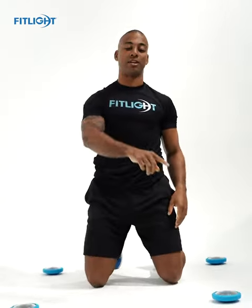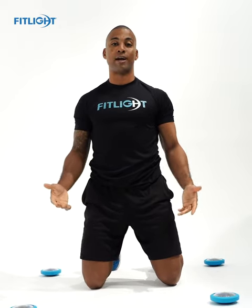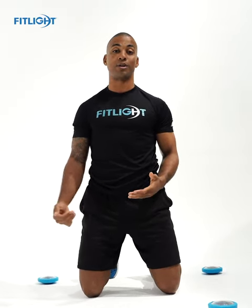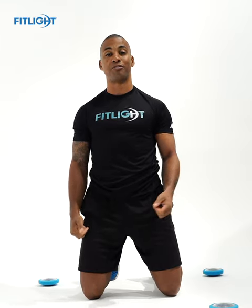These lights are going to be going off at random. Rounds can be 30 seconds, 45 seconds, or even more. Your goal is to get as many lights as you can. Record that number, do it again, and try to improve and get better.